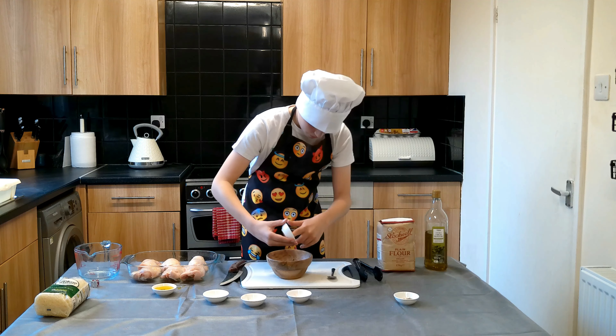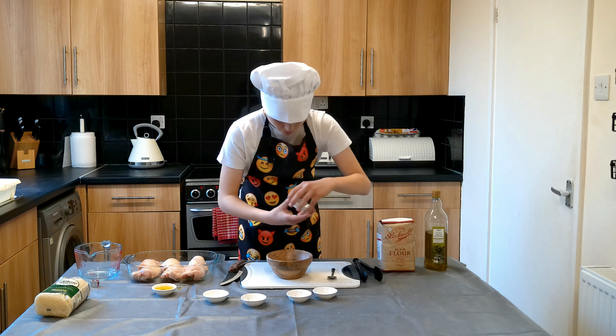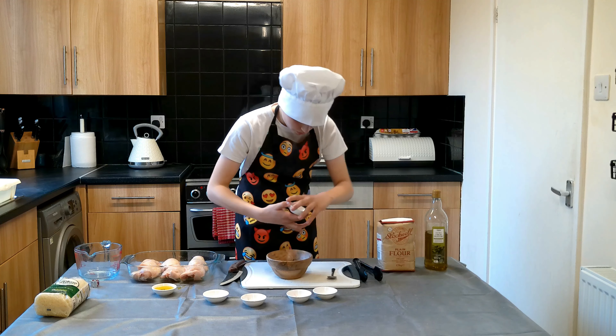Hi there, welcome back to Cooking with Cameron. My name is Cameron. Today we are going to be making some gravy big chicken with rice.